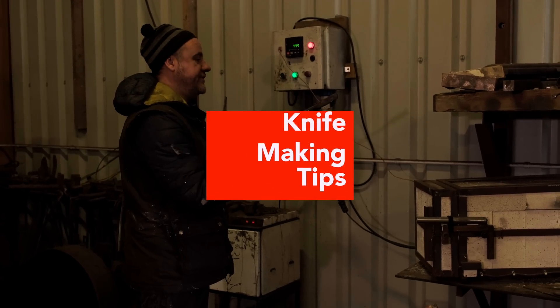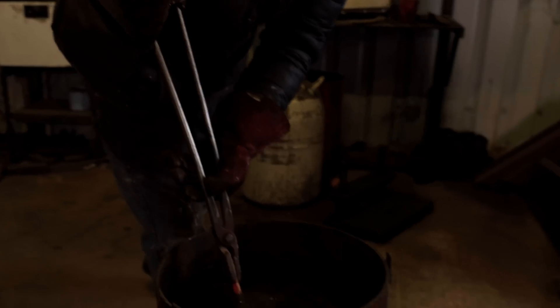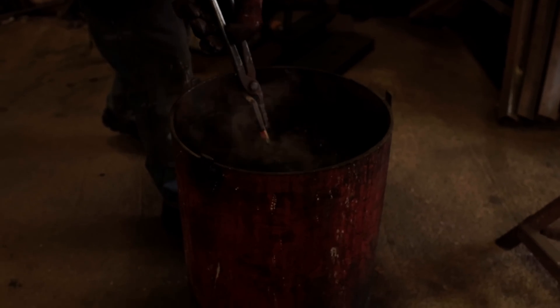So you've got this piece of metal now — it's nice and hot, it's at your hardening temperature. You've got to quench it. What does quenching mean? Quenching means that you're going to cool it fast enough to generate the ultimate properties in the piece of steel. If you don't quench it fast enough you get a slack quench and it doesn't harden up properly.